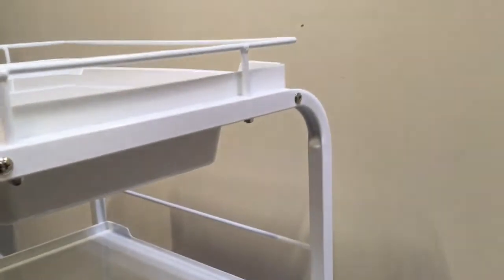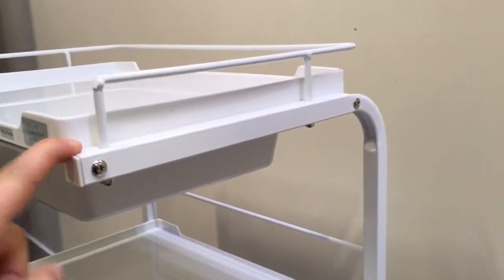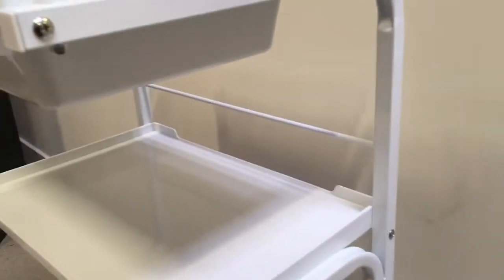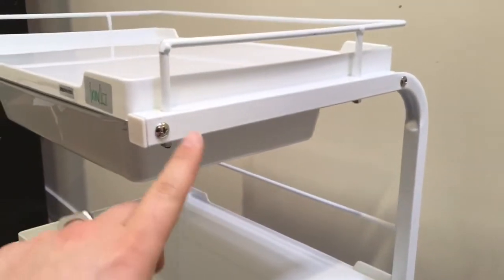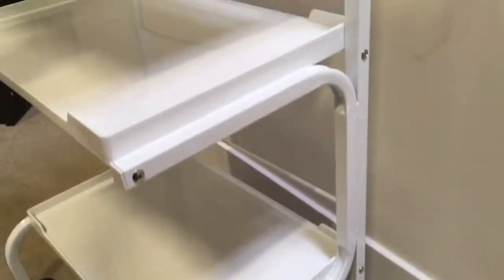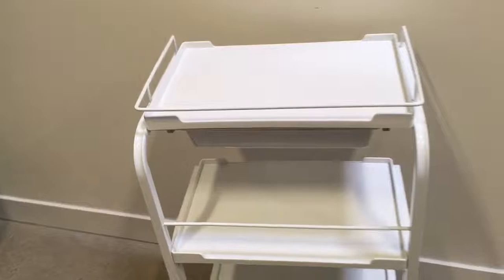To recap: you receive a bunch of screws — you're going to need approximately six on each side, so 12 total, but you'll receive approximately 20. First go on one side, do not fasten the screws all the way, just keep them loose. Then turn it to the other side and do the same thing. Once you make sure everything is straight and in place, go ahead and fasten the side screws.